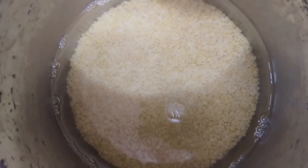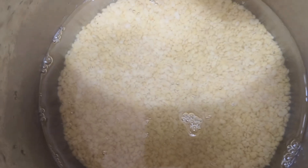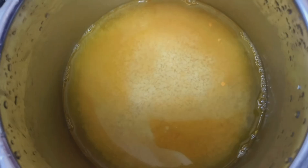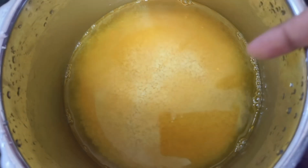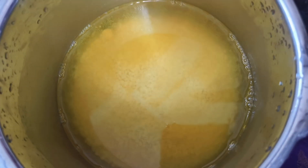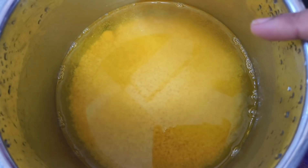I am going to show you the Devi. I am going to wash it 2-3 times, then soak it. If you need water, you can use it.